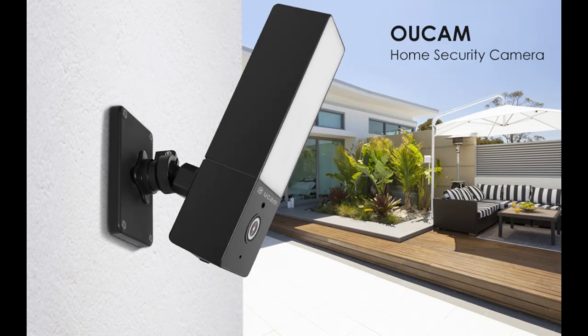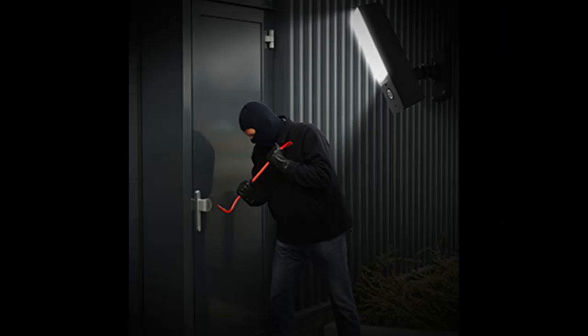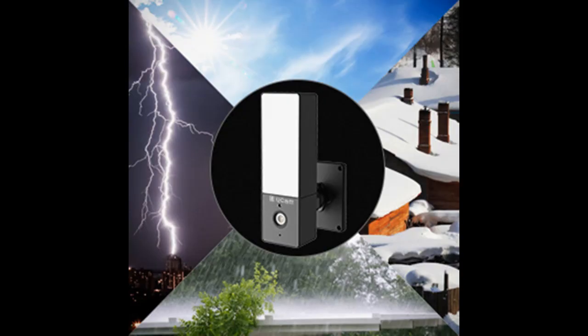The Wi-Fi camera can record video day and night. You can choose to save video to an SD card or the cloud. You can play back footage anytime on your phone app, or take the SD card out to play on a computer. Even when you are not at home, you can view the live feed or playback on your phone.